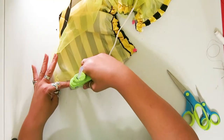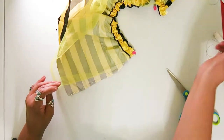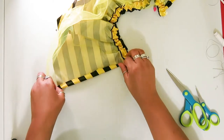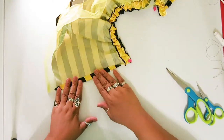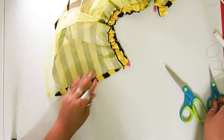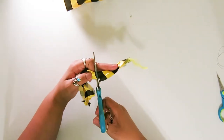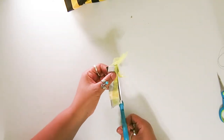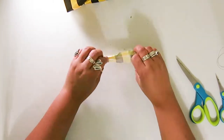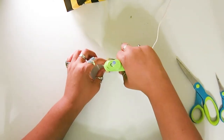Save that piece — you're going to use it later. So I used this little piece of material to create a fastener for the wings. Just hot glue it shut so that it looks nice.